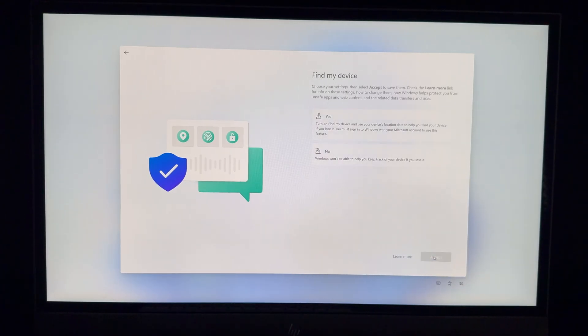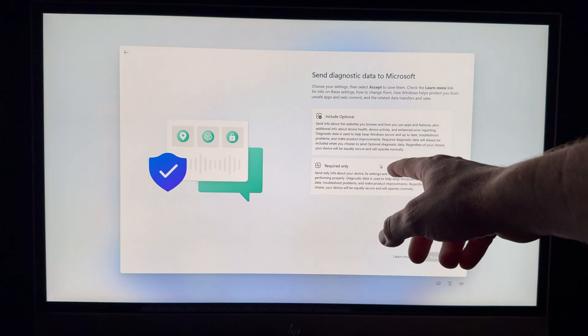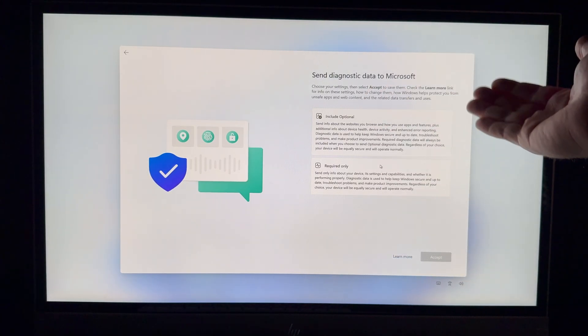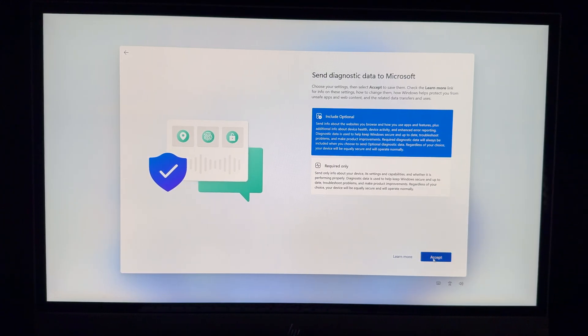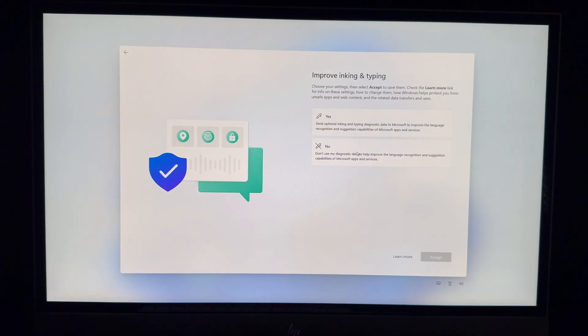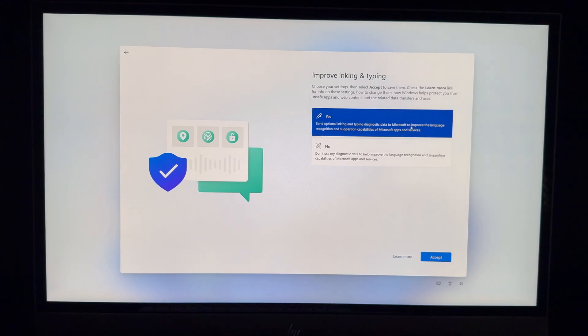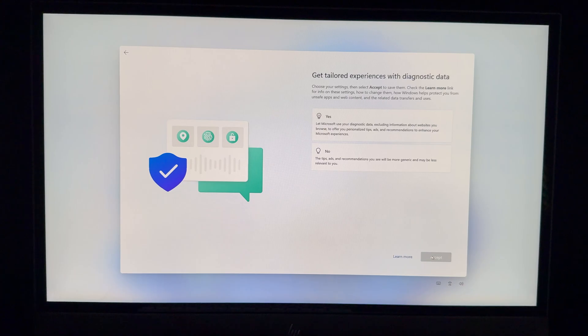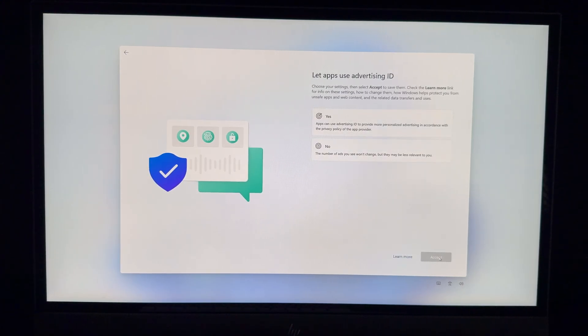Microsoft will ask to use your location — I'd choose Yes so you can use maps and Find My Device in case it gets stolen. For diagnostic data, you can choose Required Only to keep it minimal, or Include Optional to send more to Microsoft — it's up to you. You can also choose whether to share typing data and allow an advertising ID.